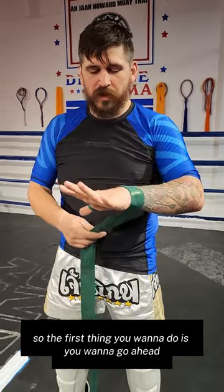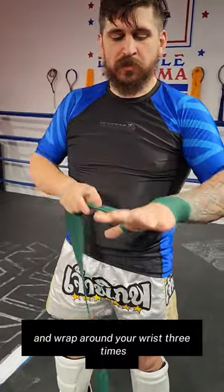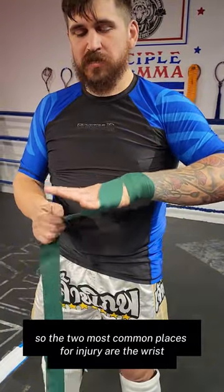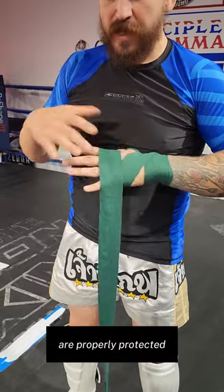So the first thing you want to do is wrap around your wrist three times. The two most common places for injury are the wrist and the knuckles, so it's important to make sure these are properly protected.